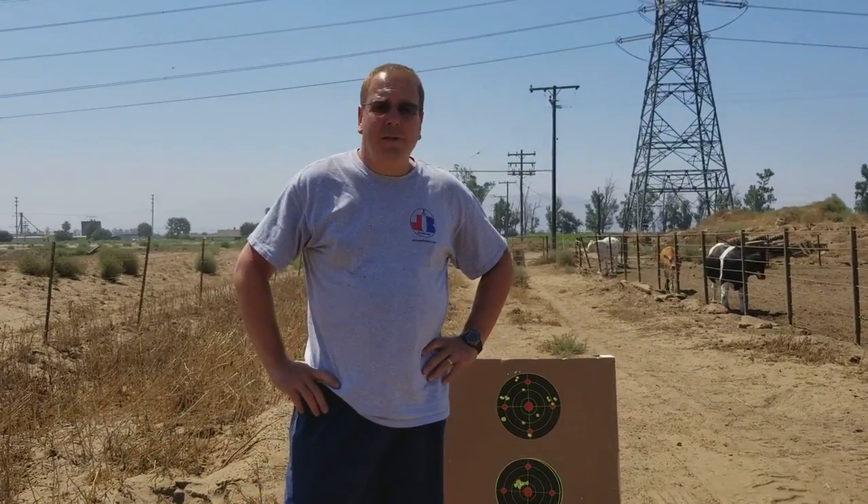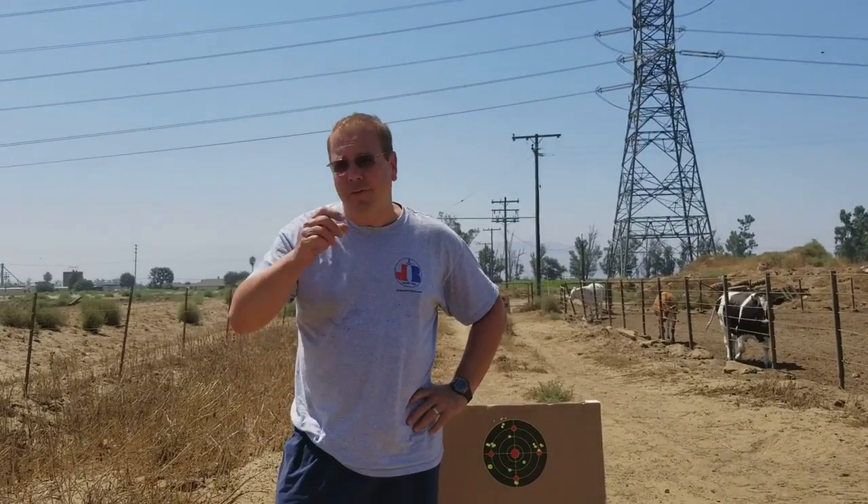Hi everybody, Joe Brancato, the Airgun Scientist. So here we are out in the middle of Chino — actually Ontario — at a dairy farm, testing out the Umarex Gauntlet. Now I've already done this on American Airgunner and got extremely accurate results. Out here we're doing the real thing — we're shooting squirrels with it.